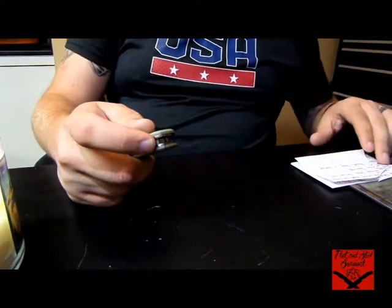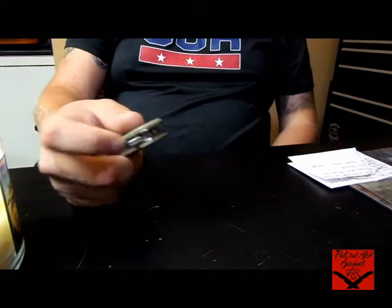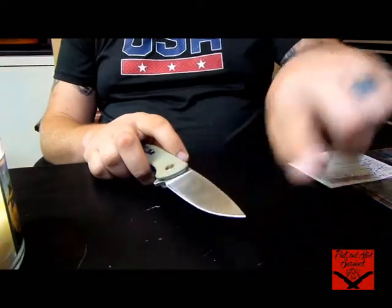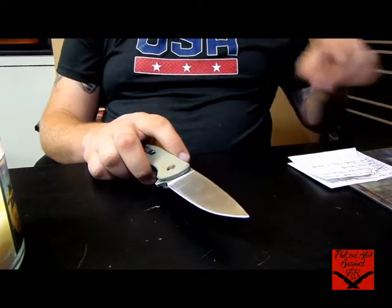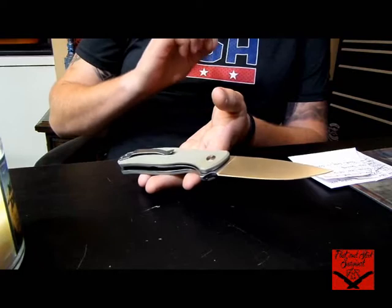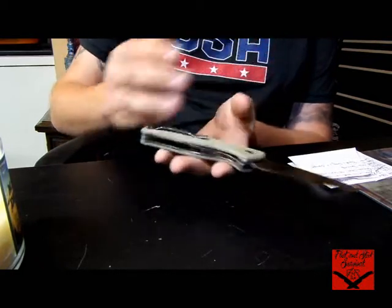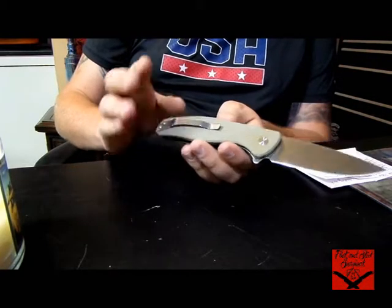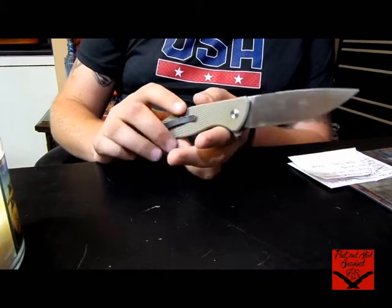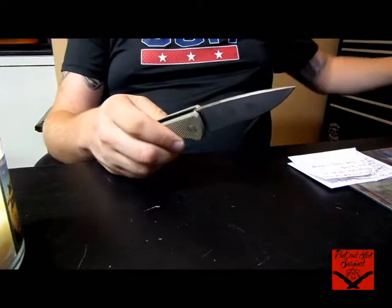The blade material is 7CR17MOV — beautiful steel. I really enjoy it; it's got a razor-blade-sharp edge. It's got a G10 handle and it's claiming to have a planed bearing surface finish on the bearings. Liner lock, nice pocket clip, beautiful back spacer — really thick. The hardness claim on this is 58 to 60 Rockwell.